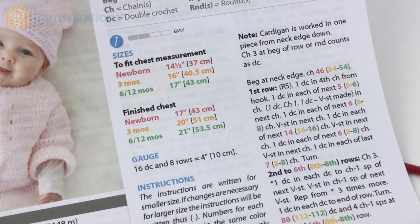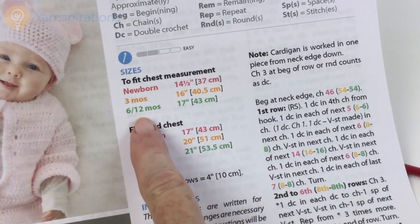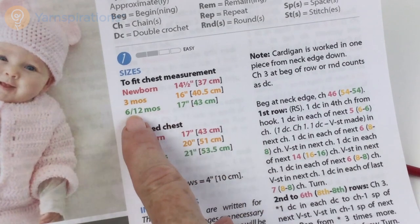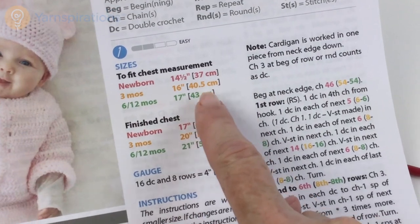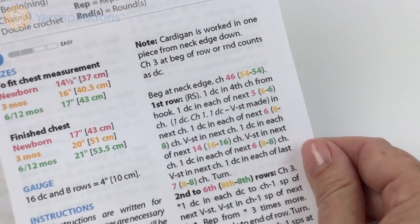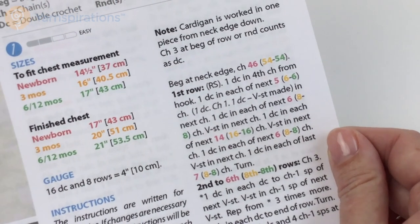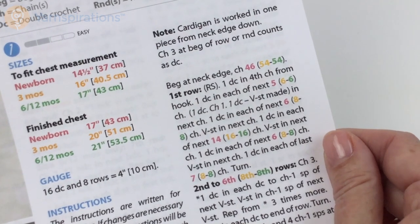The pattern comes in three sizes: newborn, three months, or 6 to 12 months. One of the things I love about Yarnspirations patterns is that they're color coded. If you're making the 6 to 12 month size, the numbers you need are in green, so just look for the green numbers. Numbers that affect all three sizes are in black. I'm going to make the newborn size on camera.